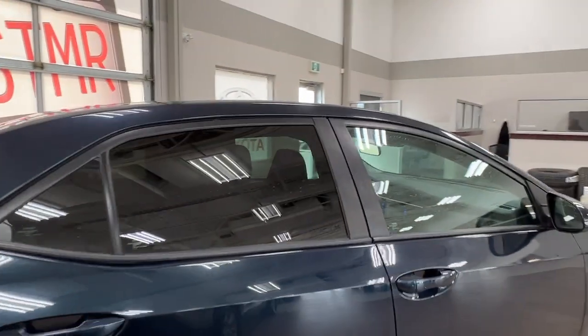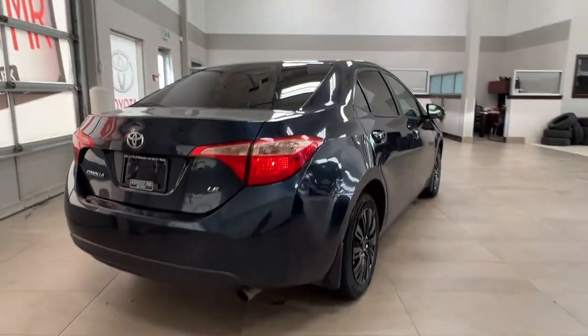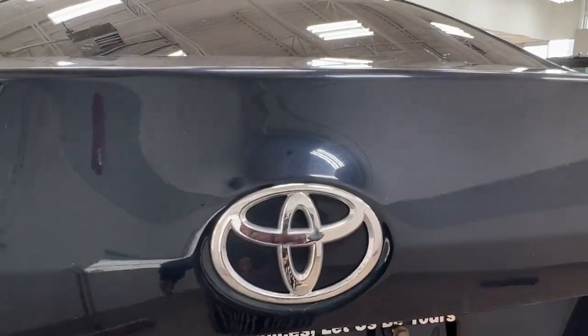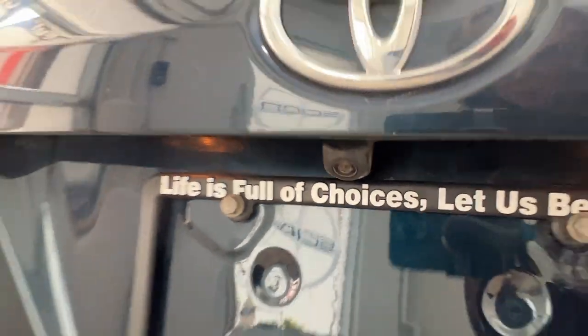You'll also notice that all of the rear windows do come with factory tinting. Coming up to the rear trunk space here, if you look underneath your logo, you'll find your rear view camera just underneath it.